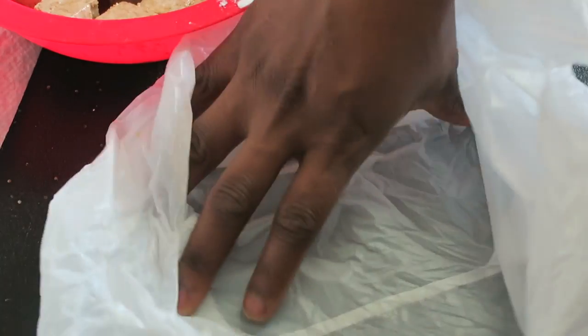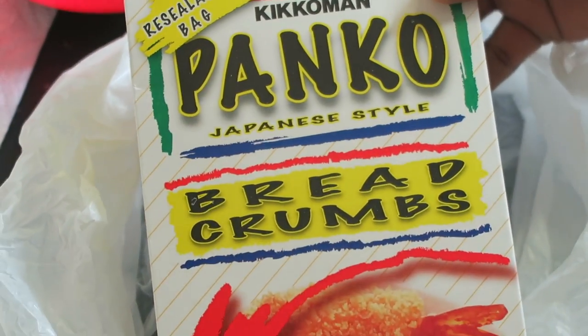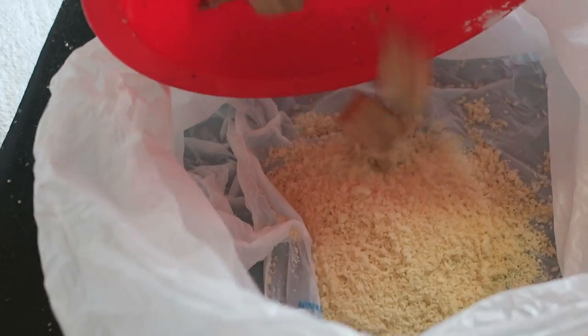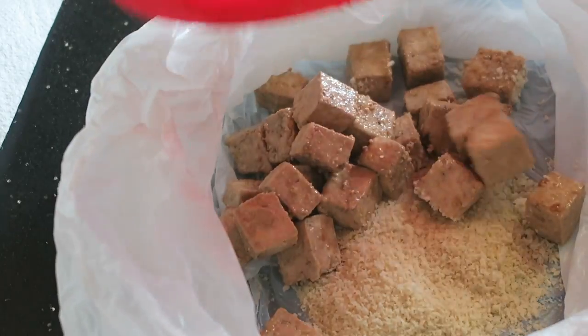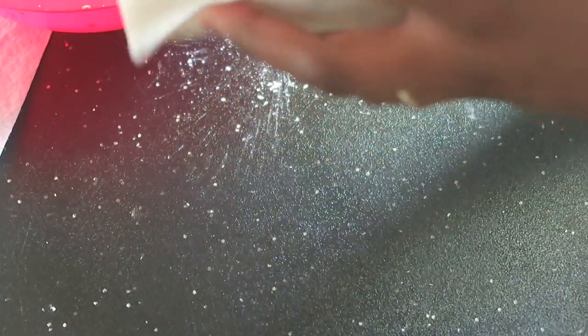One of the key ingredients to making really good fried tofu is bread crumbs — Japanese-style bread crumbs. I'm just going to sprinkle some into a plastic bag — yes, it is a Walmart bag, don't judge me — and shake it up to get the bread crumbs on all of the tofu.